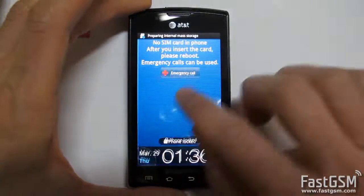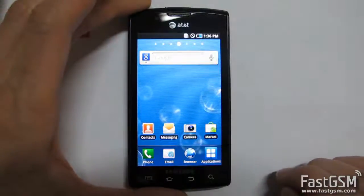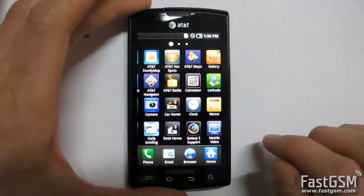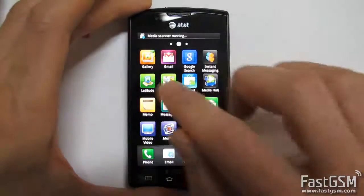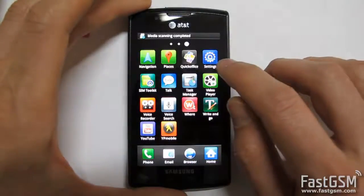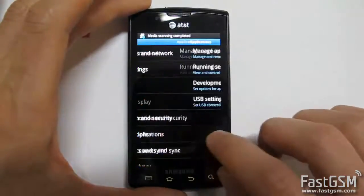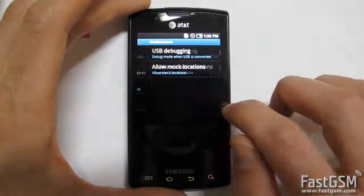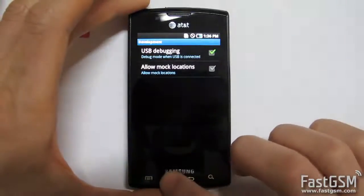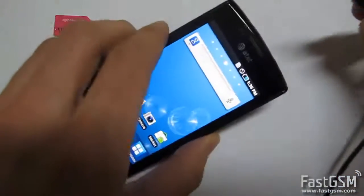Now go to Settings, Applications, Development and enable USB. Go back to the Home screen and connect the phone to a computer via micro USB.